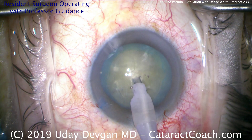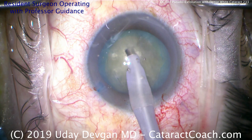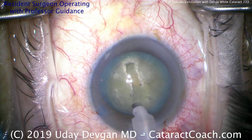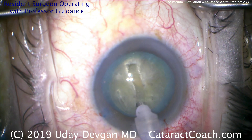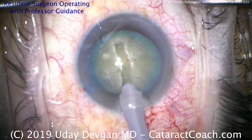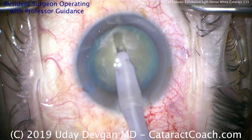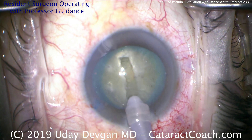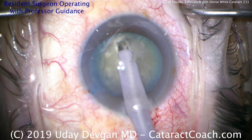Here's the phaco probe — going to make a central groove down the middle of the nucleus. You can certainly do a quick chop as well, but the advantage of the stop and chop method, if you're early in the learning curve like this resident, is that this central trench actually debulks the central dense endonucleus. Instead of chopping it into two halves each at 50% of the lens volume, if you make this central groove, that groove may take up 15 to 20% of the volume. Therefore each half is actually going to be about 40% of the lens volume, making it a little bit easier to deal with.